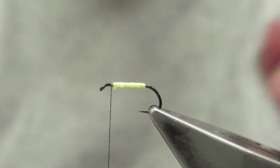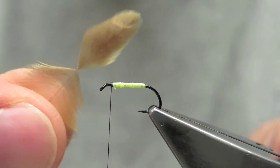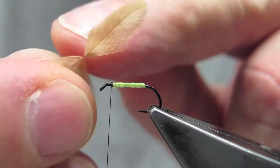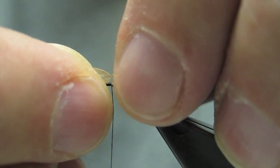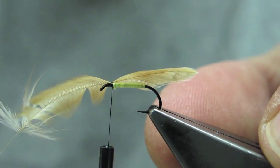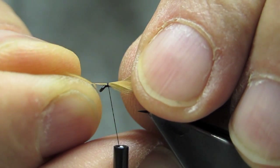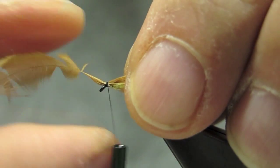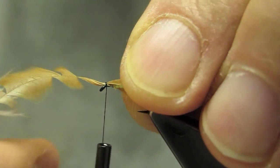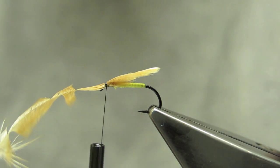The wing is a ginger hen hackle. I've pulled down the barbs so only the tip is left, which will form the wing. It's tied in at this junction point, and it's meant to lie flat on top. I can now pull it in and coax it to where I want it to be, keeping it flat until it lies the way and the length I want.